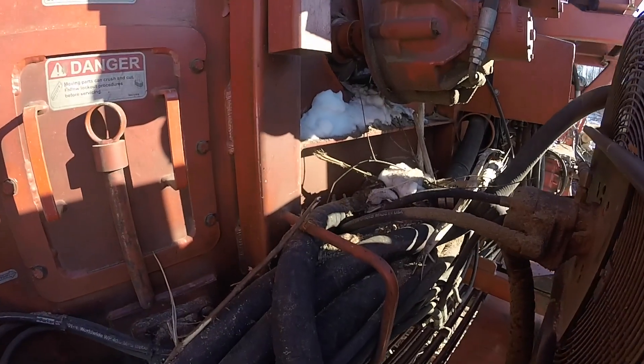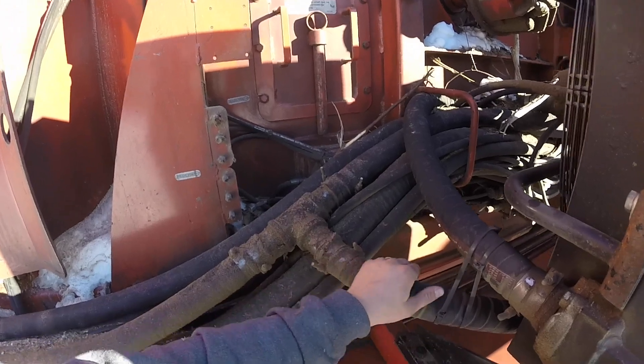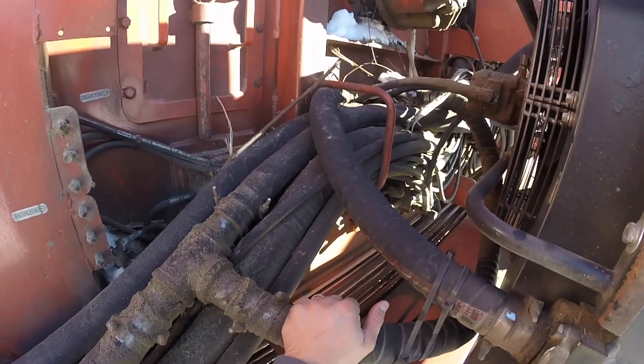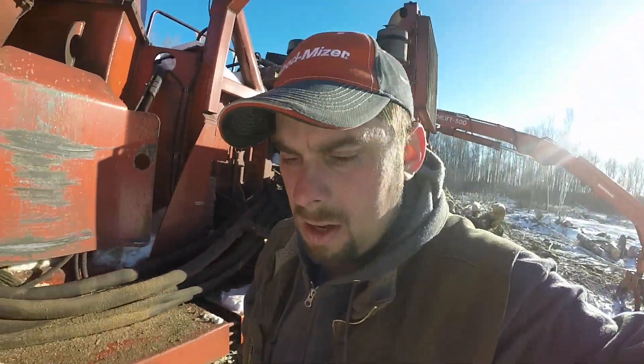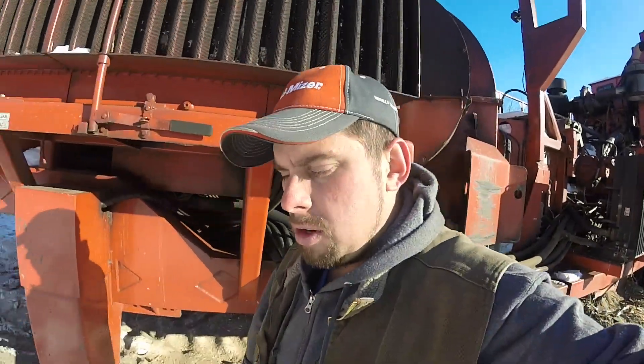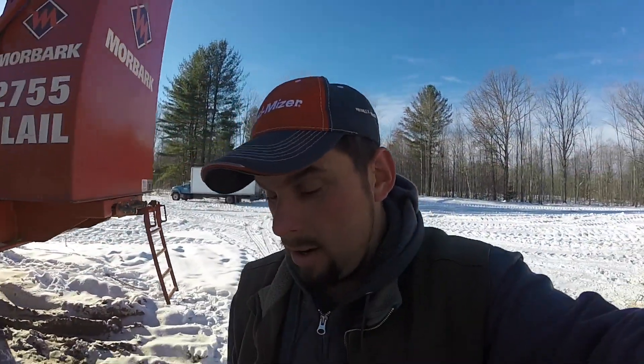Moorpark straight up hooked us up. They sent us a bypass valve — which is covered in snow and bark right now right there — and this T runs to that. What that bypass valve does is whenever it gets a bunch of pressure, it just bypasses that cooler. Ever since we put that on there, we ain't had a lick of troubles, and it has been really nice.